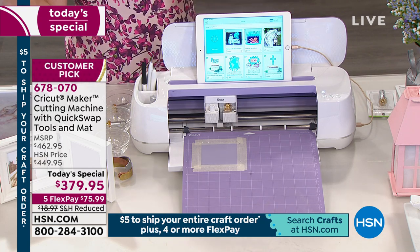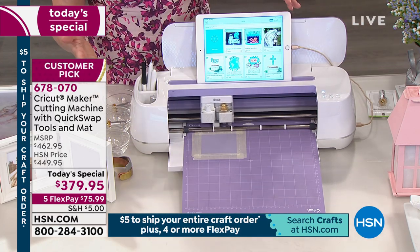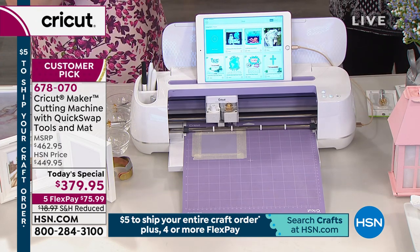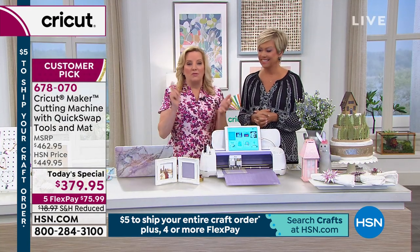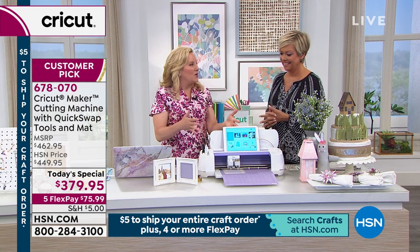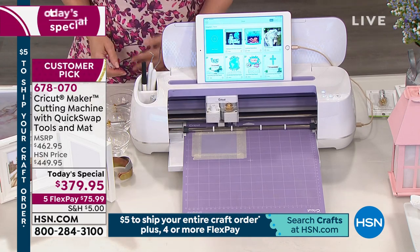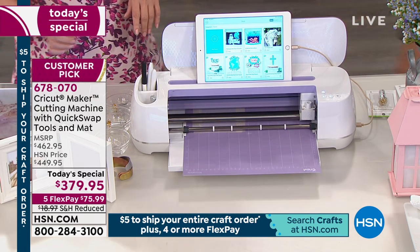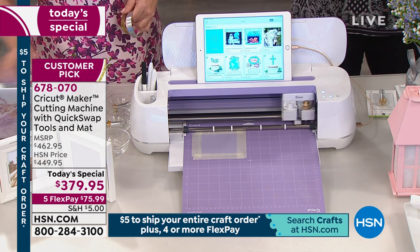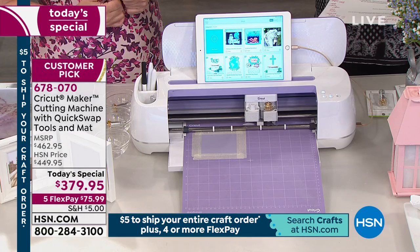You can design on the go anywhere. If you're sitting in the doctor's office designing on your phone or tablet — creating tomorrow night's place cards for a dinner party — you save them into the cloud, get home, and just pick up where you left off. The machine knows exactly what's happening. Technology marches forward and this is the top of class. There are over a million Cricut users — not all have the best machine, but you have the opportunity today. One payment of $75.99, five dollars to ship.